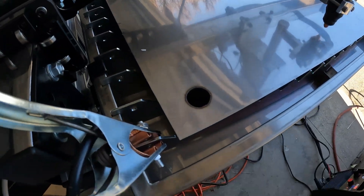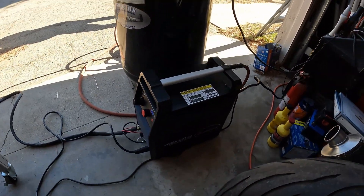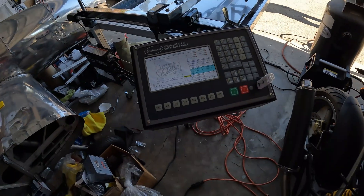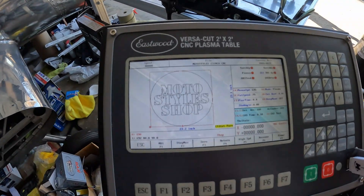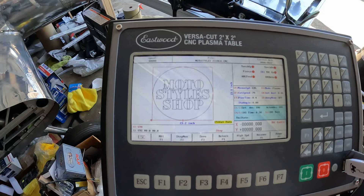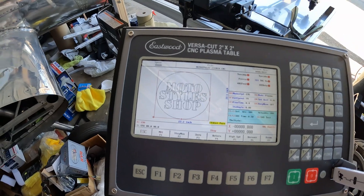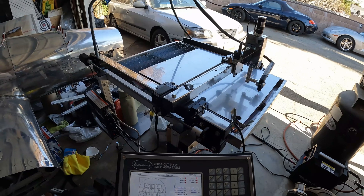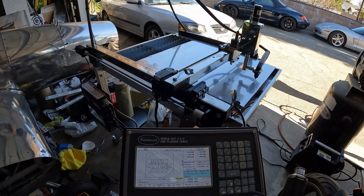We just did the first cut here. You need to have a plasma cutter, and then you need a big compressor, and then you need to program it. We're going to do a motor-style sign for outside of our shop, and later we're going to make parts for our airplane with this machine.